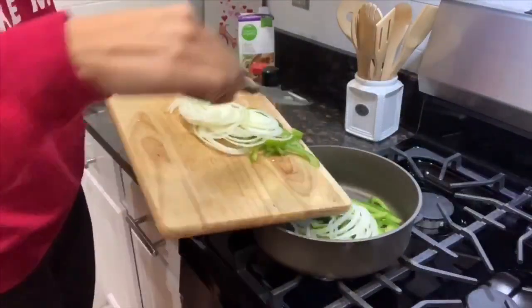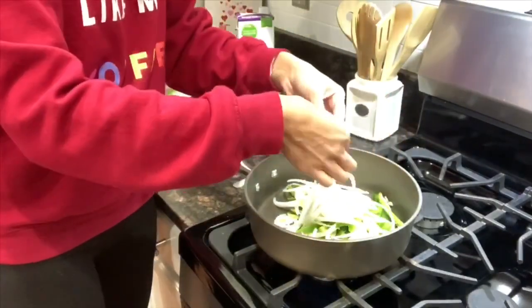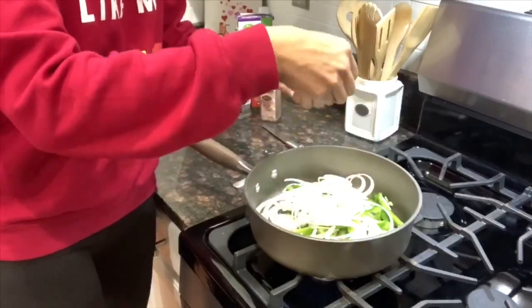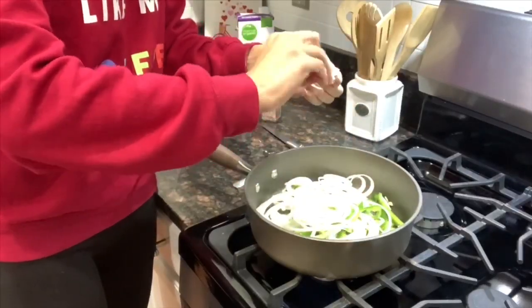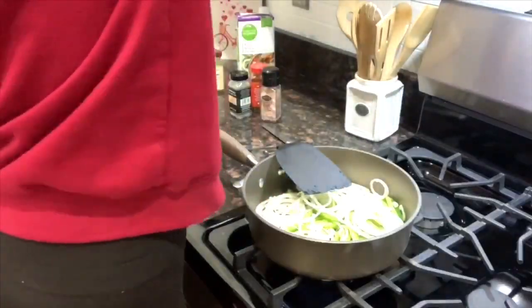I'm going to add the pepper and onion into a pan with a little bit of olive oil and some salt and pepper. Once they're almost completely cooked — I like mine almost browned — I'll add in the ground beef, season it, and mix it all together.